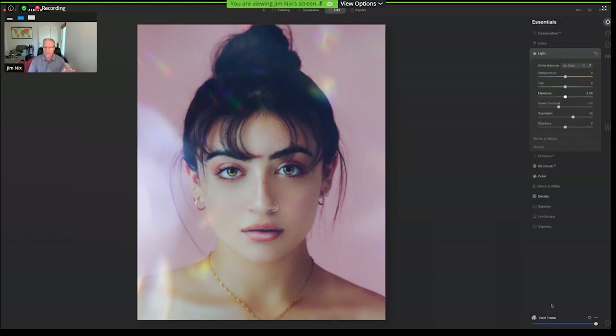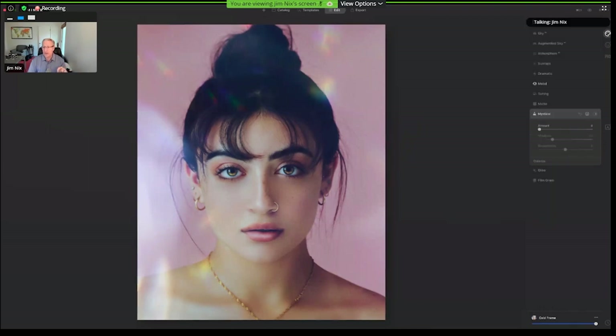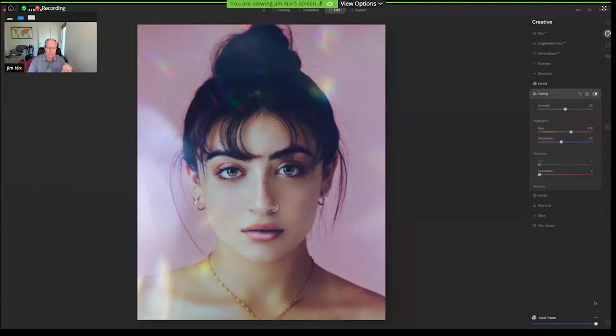I'm going to start in light. I'm going to reverse some of the template's changes — I'll actually add some contrast instead, and pull down the highlights, because I felt like it was a little too bright in certain areas. I'm going for a little bit of a dreamy, creative portrait. The rest of what they applied looks fine. I'm going to go to toning and with split toning, I want to get the highlights to be a little bluer — something in the blue range with a saturation amount of about 42. What I'm basically trying to do is adjust some of that background color to reduce that pink, because I like it a little softer.